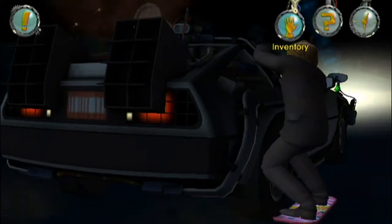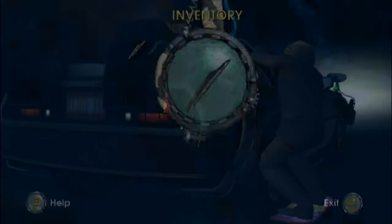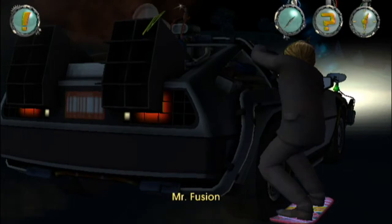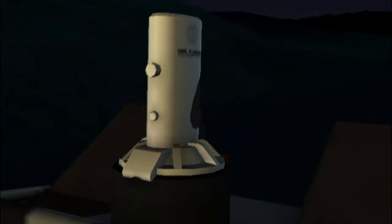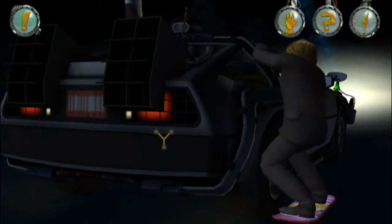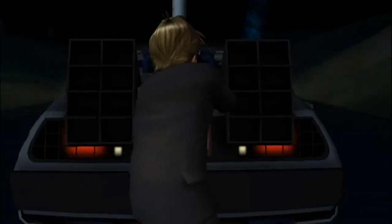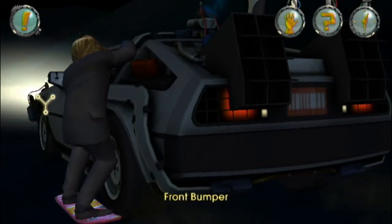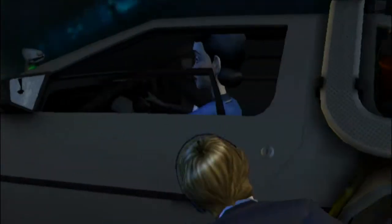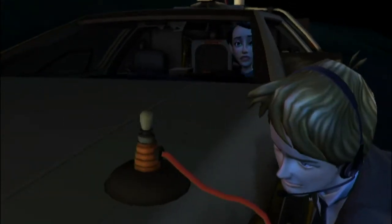Okay, that broke the rear view mirror, but it also opened up Mr. Fusion. So using the windshield lever that we just got, we can close Mr. Fusion. Nice. Now we go to the rear bumper, back to the driver's side, up to the front. Made it.